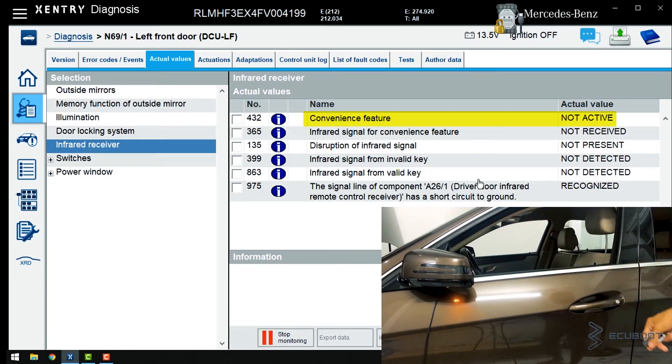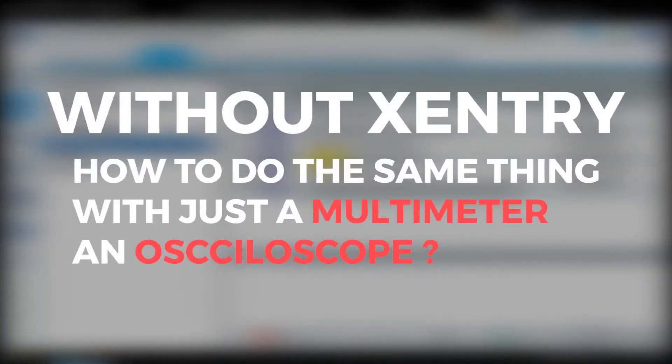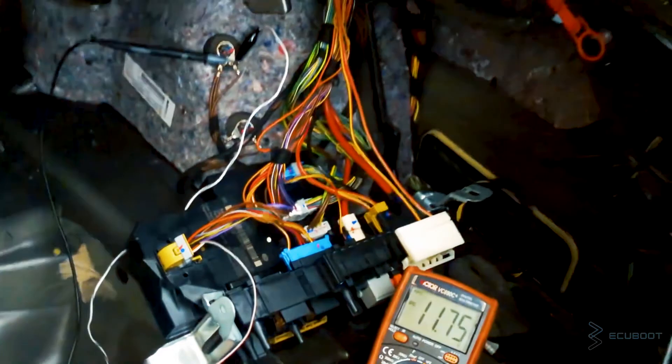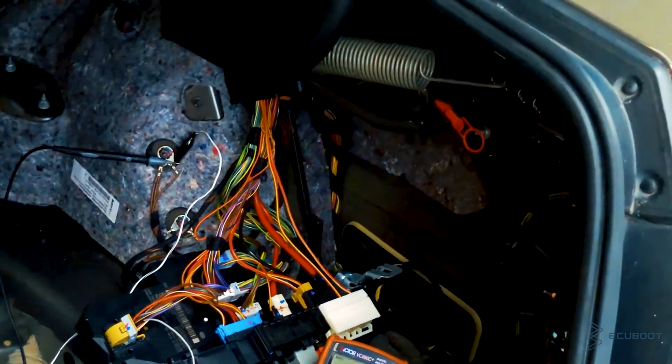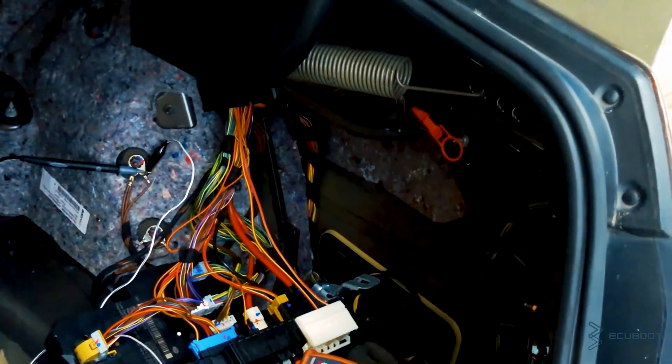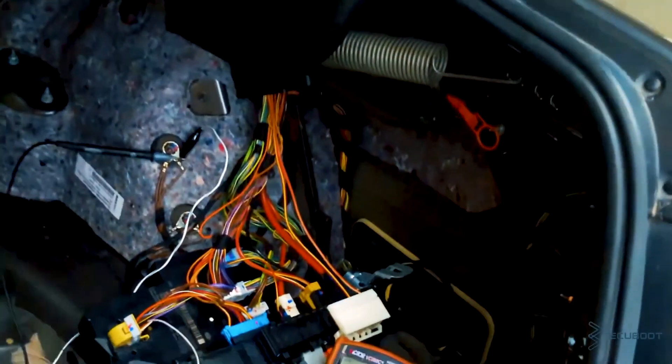So this is how you can test the two signals, to know what problem you might have when the key simply doesn't work but the battery still has power. Now, without Sentry, I'll give you a bonus way to test the same thing. Using an oscilloscope, we can catch the signal from the signal amplifier sent to the rear SAM. So if we can see a waveform when pressing the key, it means the signal is good.